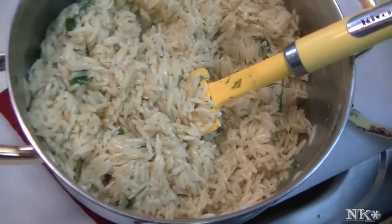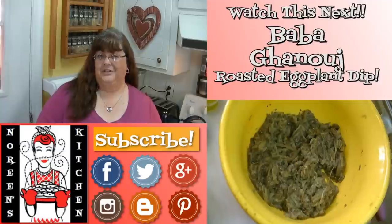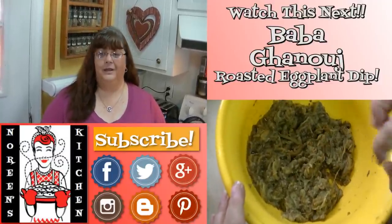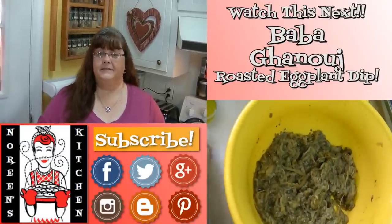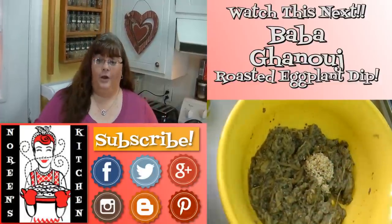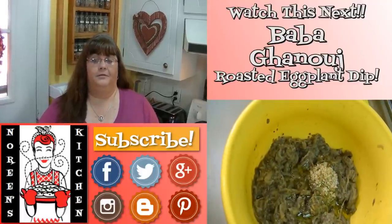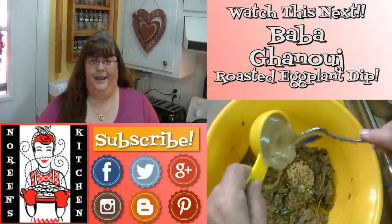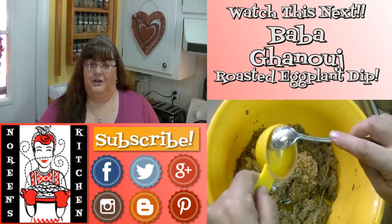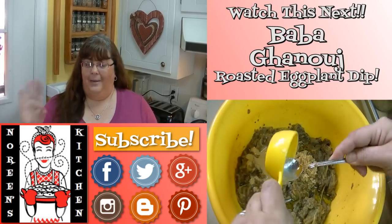Until next time, I'll see ya. Thank you for joining me in my kitchen today. I hope you like what you watched and I hope that you try it and love it. If you like what you saw, please consider hitting the thumbs up button and giving me a positive rating. Make sure you hit the subscribe button if you're not already a subscriber so that you don't miss out on any of the fun we have here in our kitchen every single day. Don't forget to come by tomorrow — until next time, happy eating.